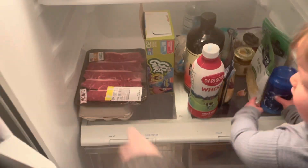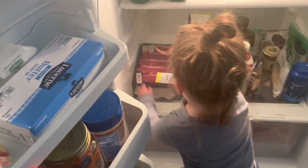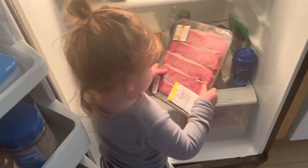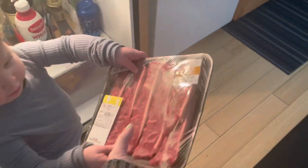Okay, get that out — we're gonna make steak. Can you get the steak out? Okay perfect. Here, hand it to mommy. Thank you.